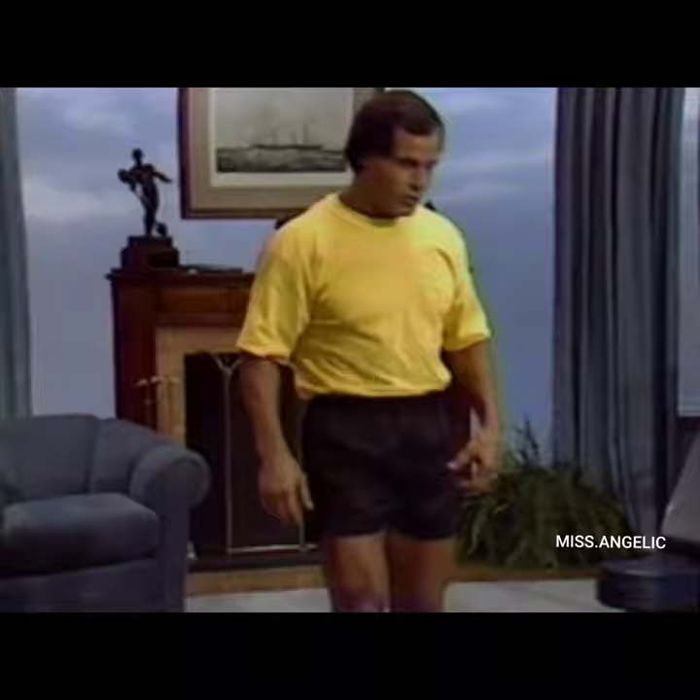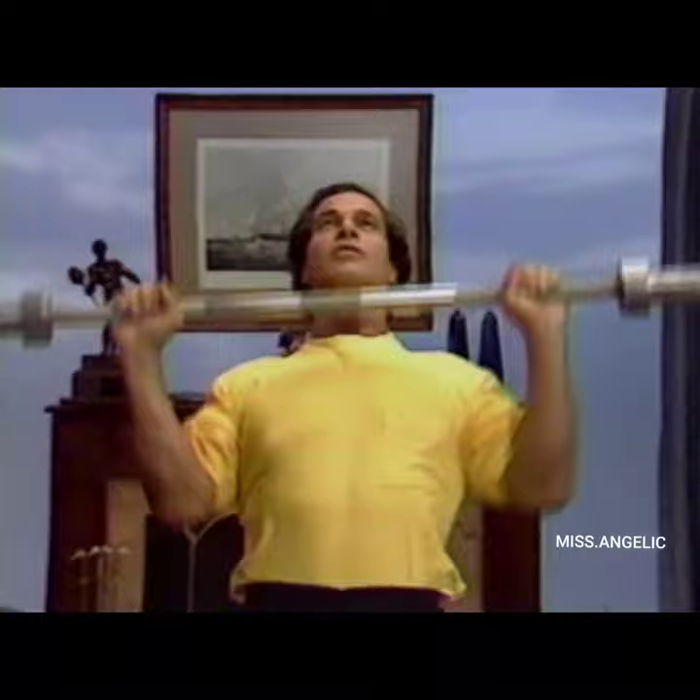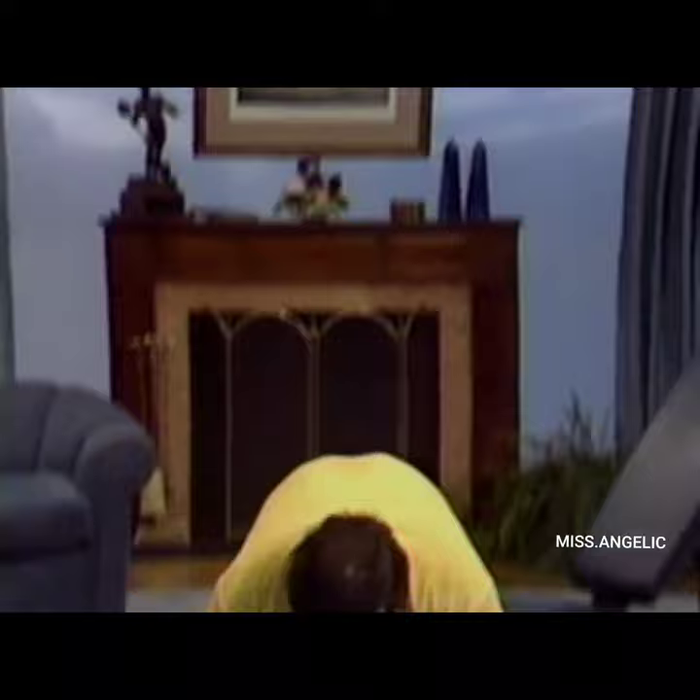Now we stand. Keep the feet wide apart and do a side stretch — bend to the side and stretch the oblique muscles. Then to the other side: stretch, feel the stretch, stand up. Next we do standing press. Put the feet 10 inches apart, grab the empty bar, clean and press for 10 reps. Breathe out as you push up — 8, 9, and 10. Put the bar down.